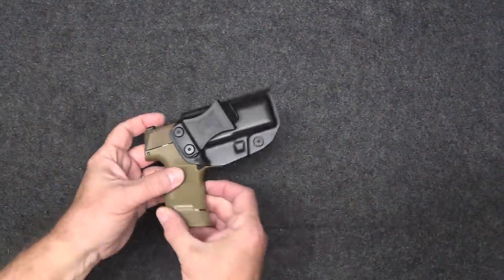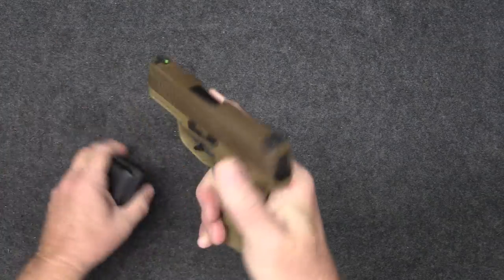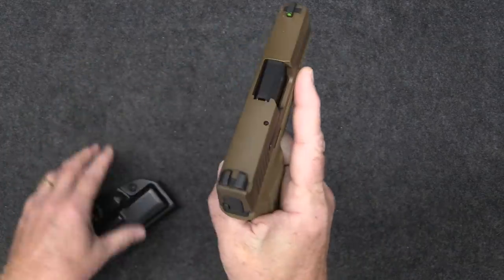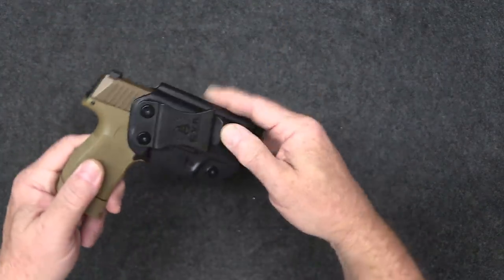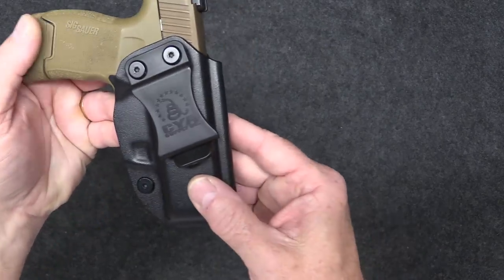The pistol I carry almost every day is my Sig P365 — I absolutely love this little gun. I always carry it inside the waistband and I use a CYA holster for it.